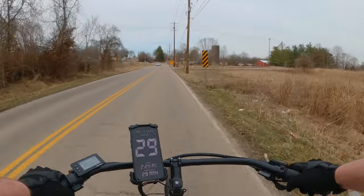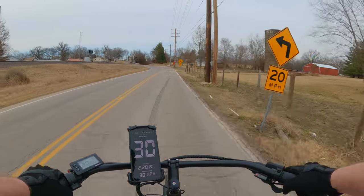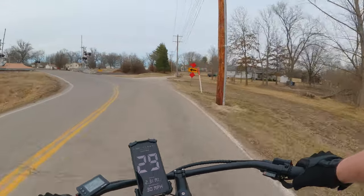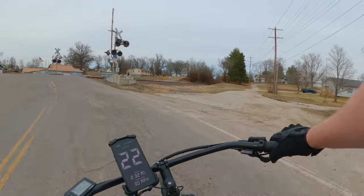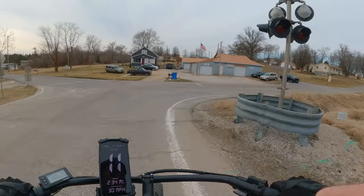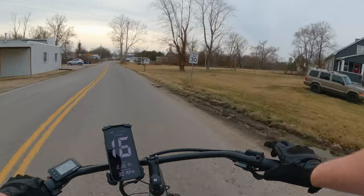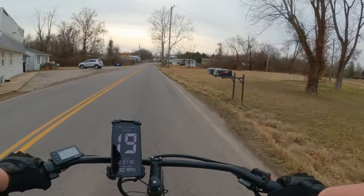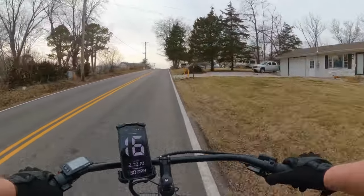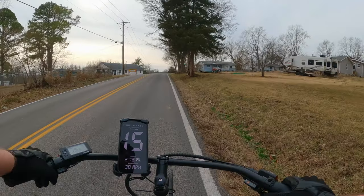Now we're hitting 29 miles an hour — 30 — on this flat road. It's stated in their documentation that this only gets 28 miles an hour top speed, so I'm surprised to see 30. Being out in the country, it looks a little weird driving a cafe cruiser because it does look like a beach cruiser.